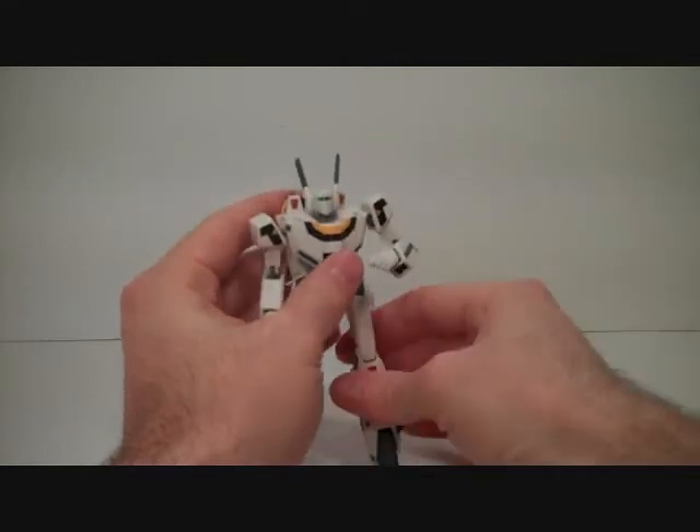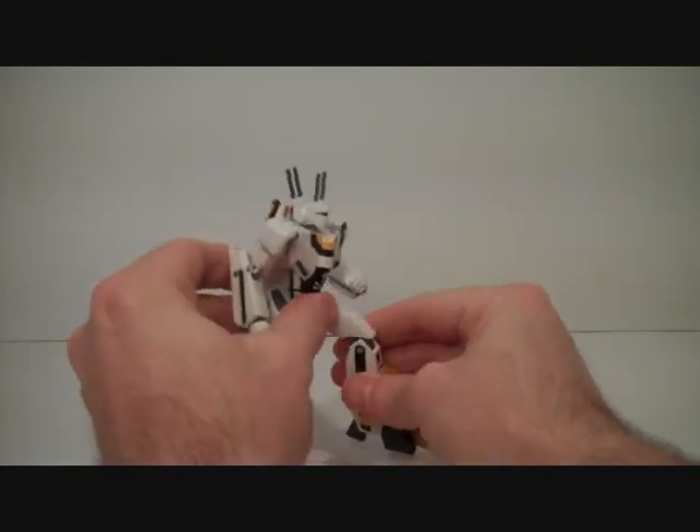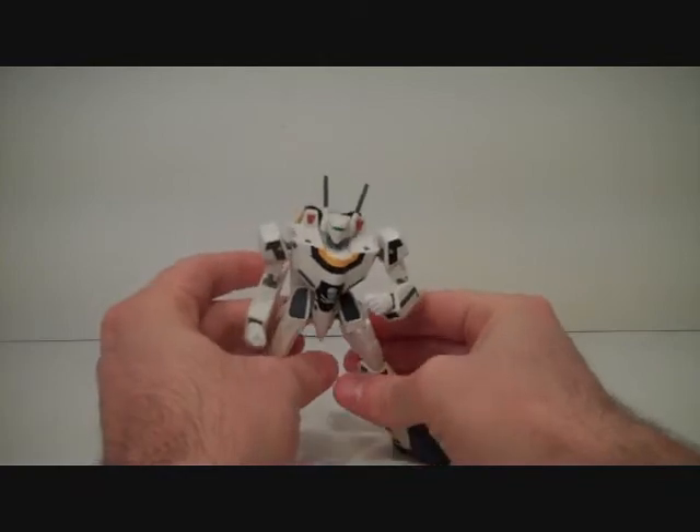That's about it for the articulation. It's more of an action figure than anything else, and it lives up to that.